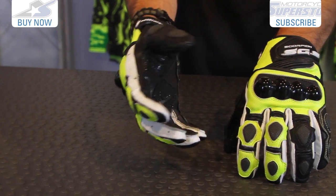Find more information on this glove online at MotorcycleSuperStore.com. See the colors that are available and the sizing options. Don't forget, subscribe to us on YouTube as well for more product videos.